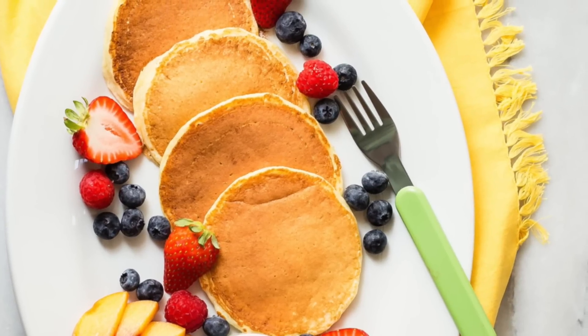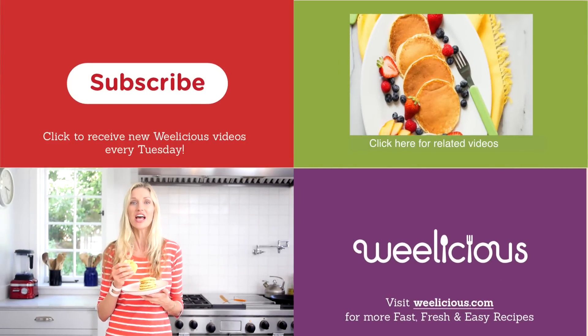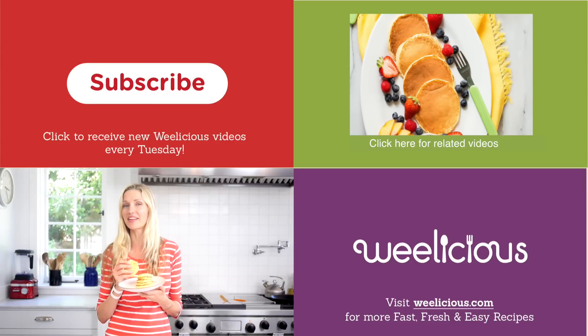Cottage cheese pancakes are so delicious, high in protein because of the cottage cheese and eggs, and I guarantee even that cottage cheese hater will become a cottage cheese lover. For more fast, fresh, and easy recipes like this and more, check out Weelicious.com. Don't forget to subscribe, and leave a comment below telling me what do you like to see on top of your cottage cheese pancakes.